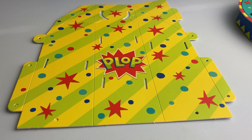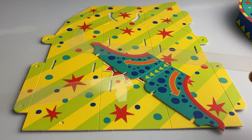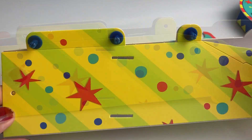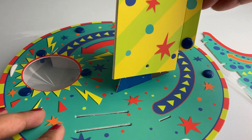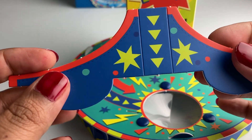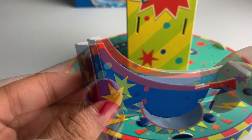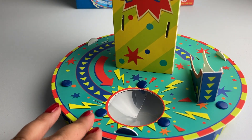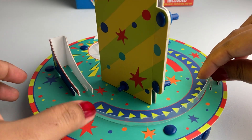Now let's build the column. For the column you will need the column cut out, a slope, and two base bumpers. Fold the column so that the edges meet and secure the three holes with some snaps. Now place the column on the triangle. Next, fold the slope so it has three sides like this, and then insert it into these two slots. Take the two bumpers and insert them into these slots right next to the slope tab.